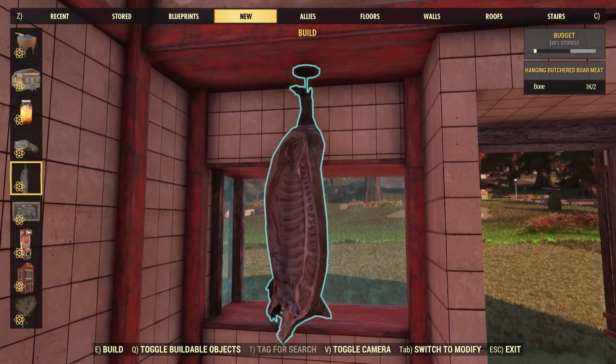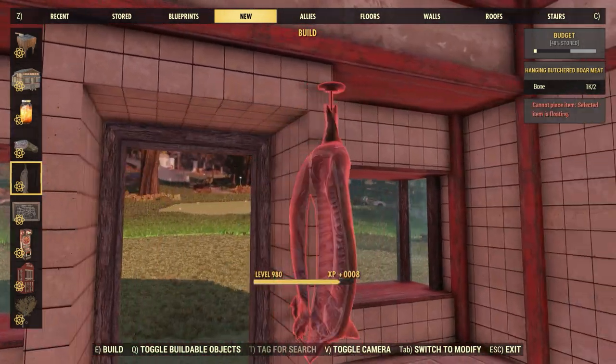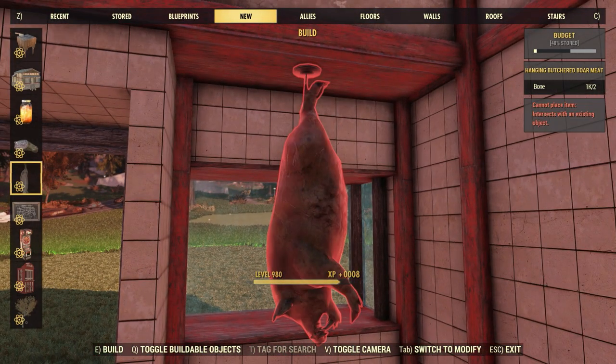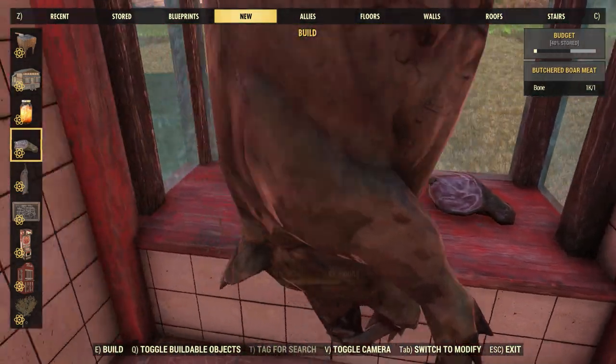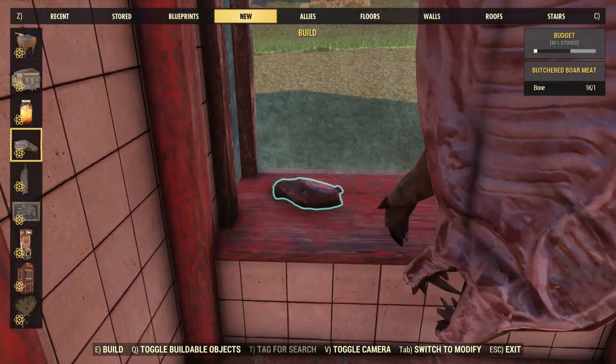Up next in this bundle we have some Hanging Butchered Boar Meat. These fit perfectly just above the displays right here, and they do cost 2 bone to place. We do also have some more pieces of meat that fit perfectly in the front of the displays.